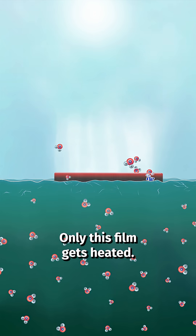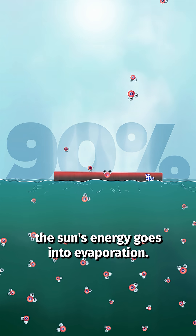Only this film gets heated, so now almost 90% of the sun's energy goes into evaporation.